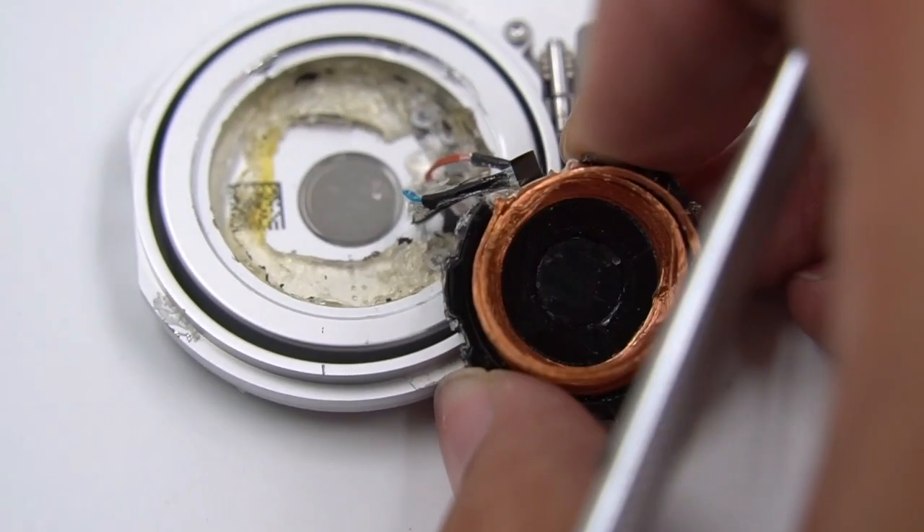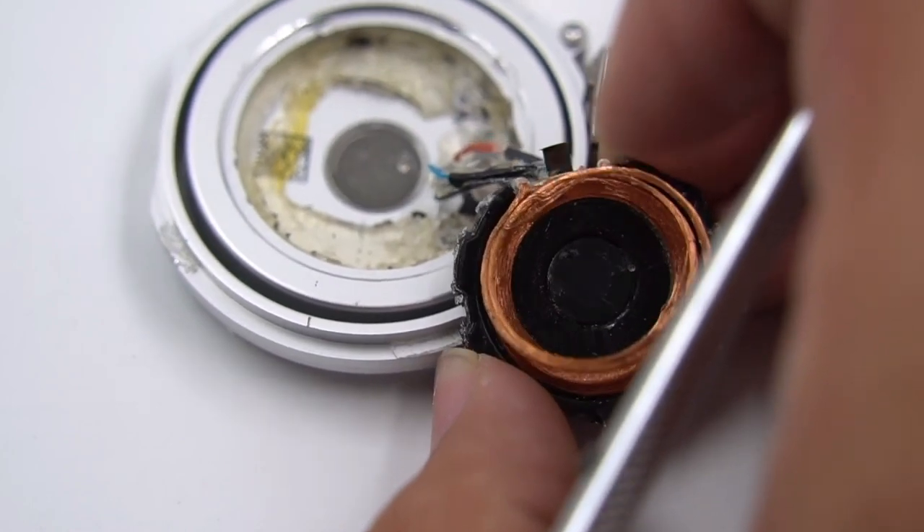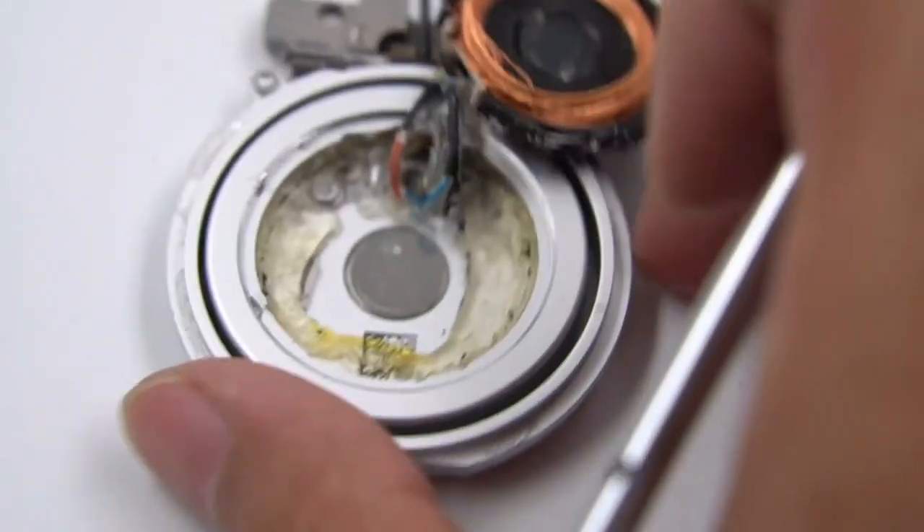Taking apart the charging pad of the Apple Watch and removing the coil, we can see there is injection reinforcement and insulation in the cavity.